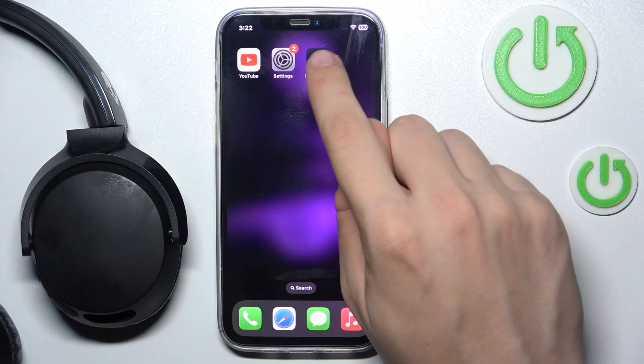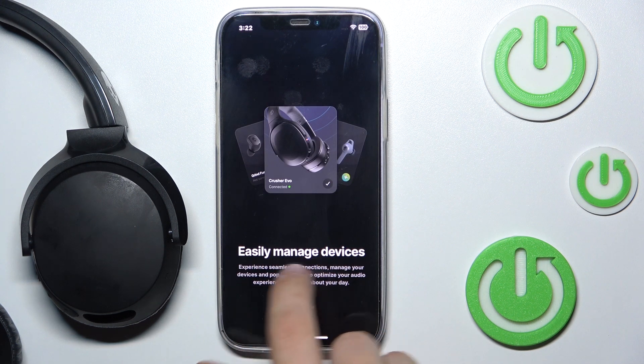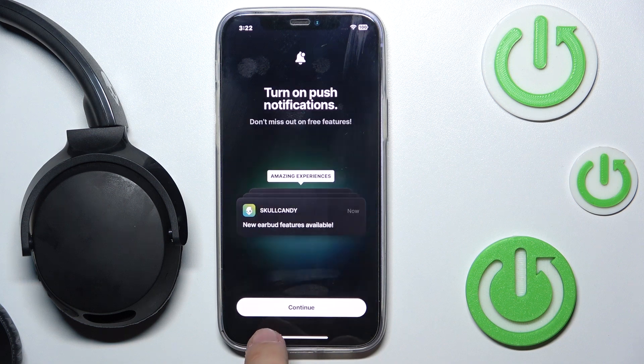First we have to go into our app and then click continue. Now you have to scroll to the left four times and click get started.